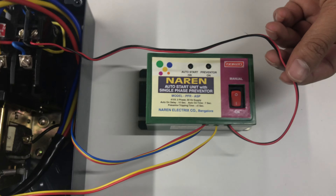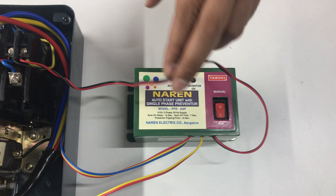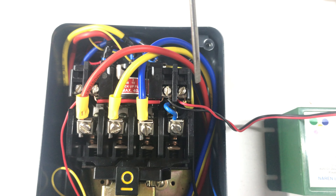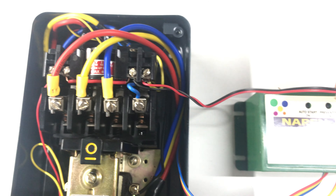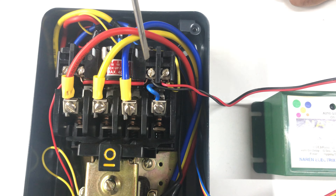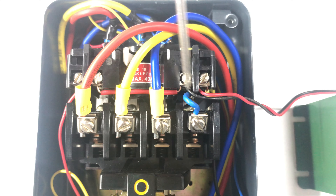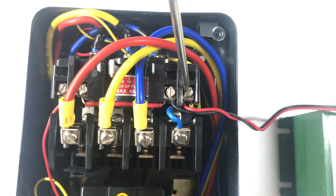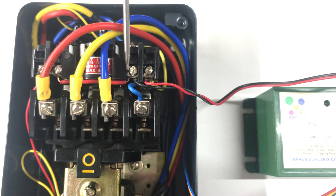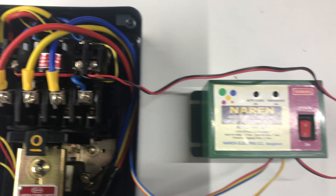Moving ahead to the start push button or the auto start connection — the red and black wires — this has to be connected in parallel or across the start or on push button. The start button for the LTLK dual starter has two terminals. The auto start relay points, red and black, have to be connected in parallel to these two points. You need not disturb any wire already there; just connect these two wires on top of the existing wires. The black wire goes to the first terminal on the left and the red wire goes to the second terminal on the right. It does not matter if these two wires interchange, but make sure they are placed on top of the existing wires. This is what we call a parallel connection.